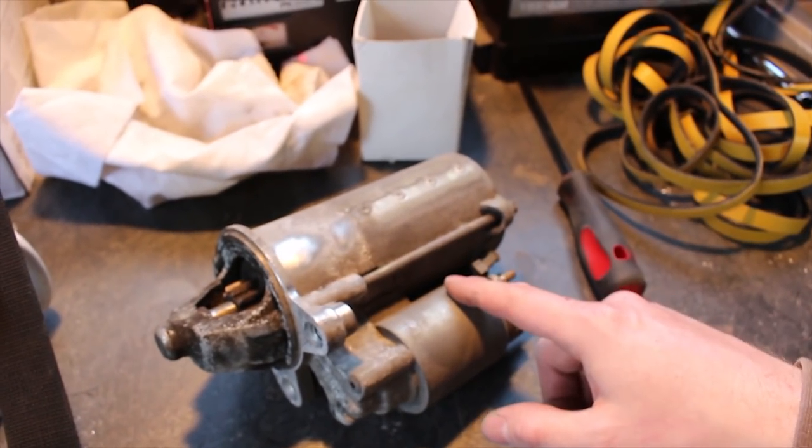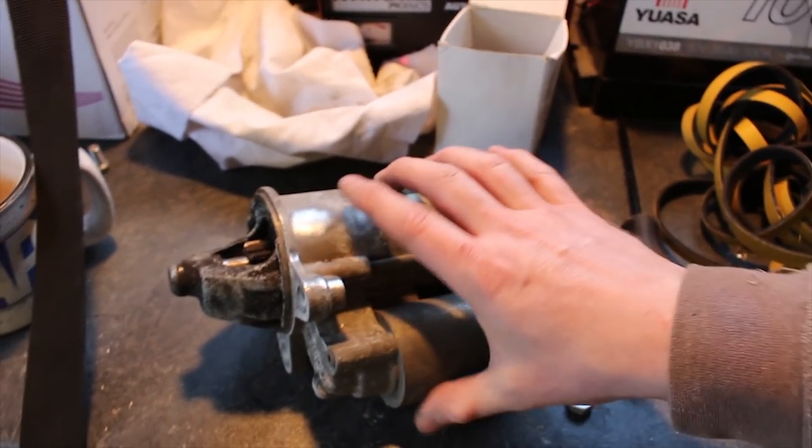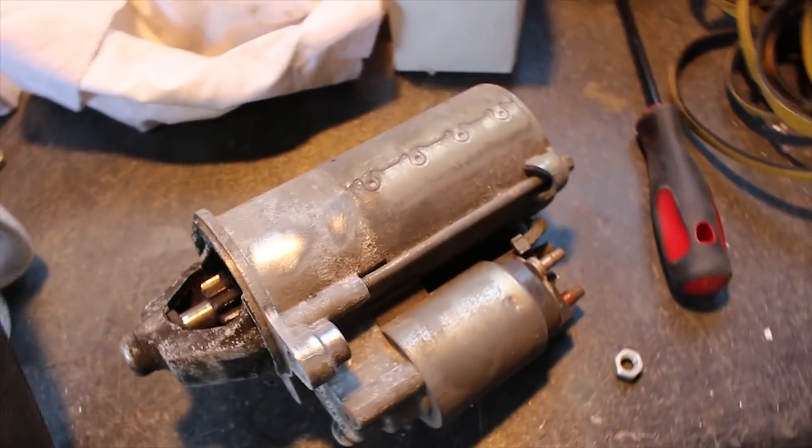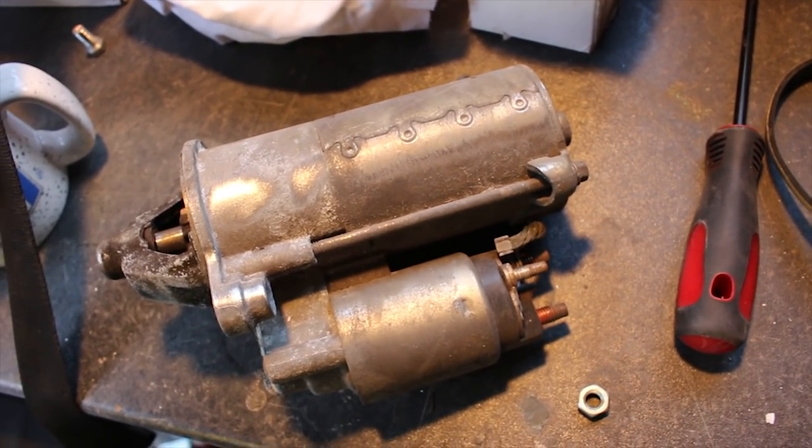This is the ST170 starter motor. I'm just going to give it a quick wire brush over and then dust it with some satin black rattle can, and then I can mount that up and that's another thing to tick off the list.